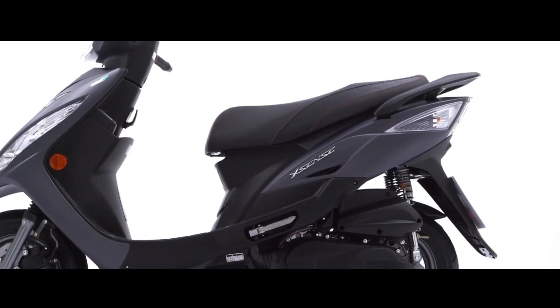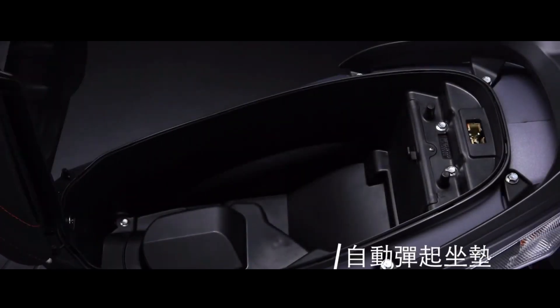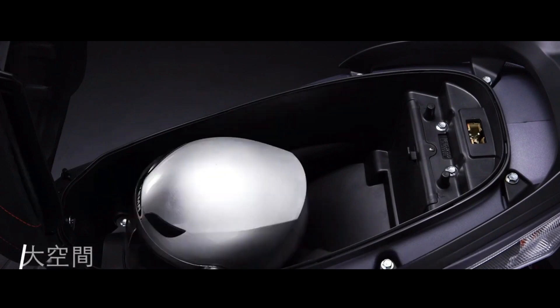Equipped with highly recognizable V-shaped LED DRLs and rear taillights, as well as an LCD multi-function instrument panel with indicating tachometer, intimate automatic seat cushions, and a USB charging hook.